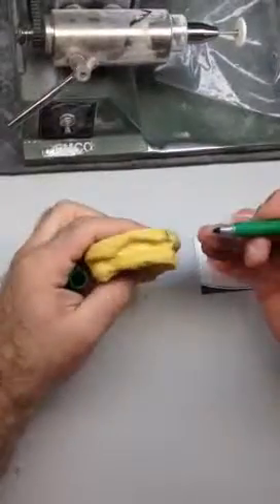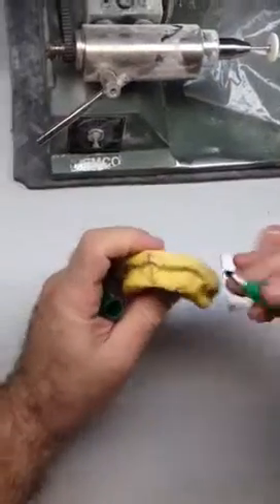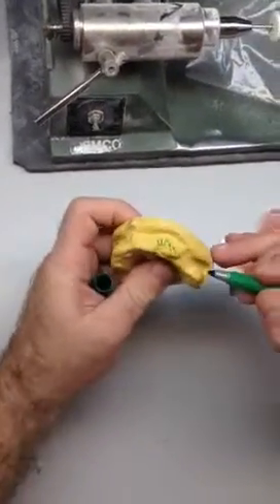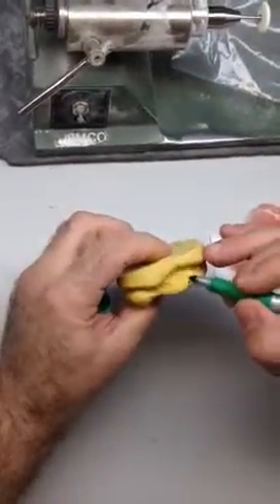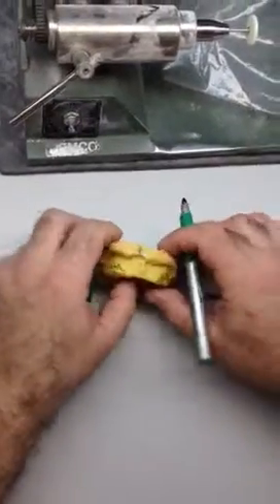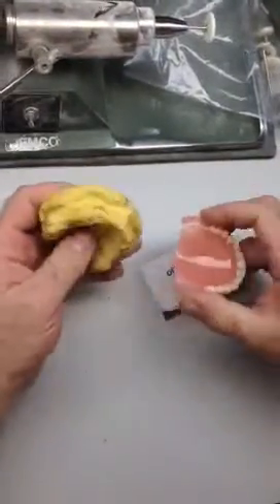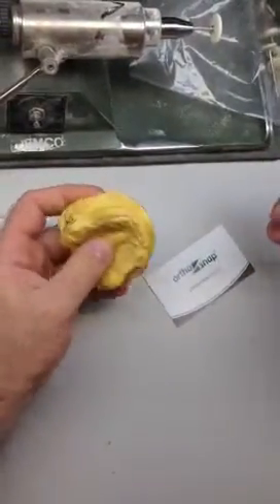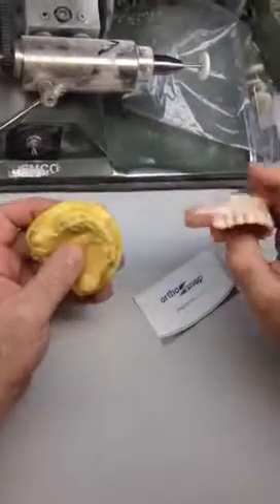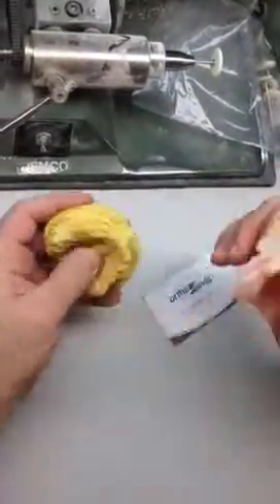Eventually, as the gum will heal, the bony exostosis will probably go away in this area. But for now, as the patient has refused to go through the bone reduction procedure and fresh extractions, we have to produce a denture which will pass over the undercuts.